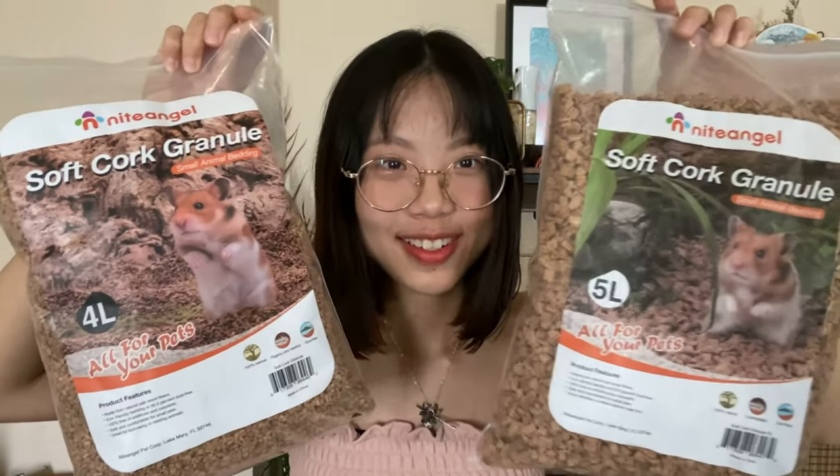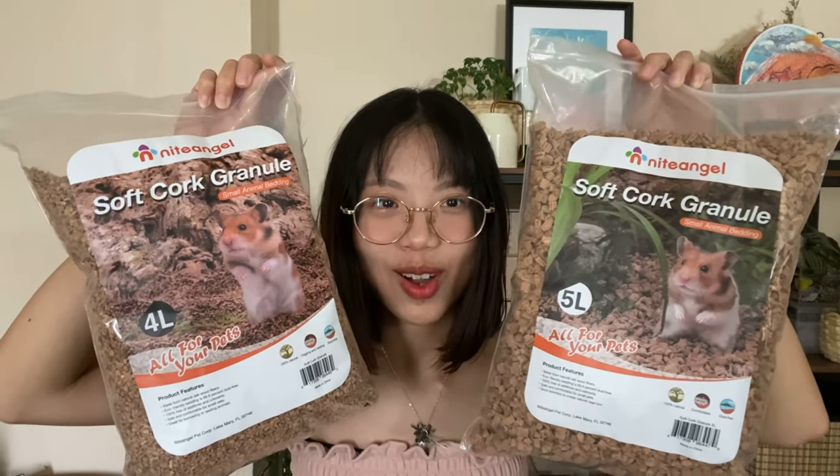Hi everyone, today I'll be doing a review on the Night Angel Soft Cock Granule. I'll be showing you in the next part of this video a close-up of the two different sizes, and I'll share with you more on the pros and cons.